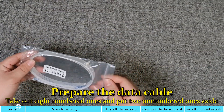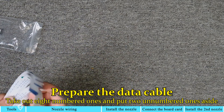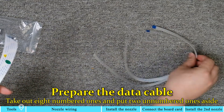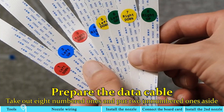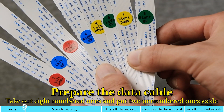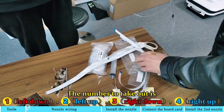Prepare the data cable. Take out 8 numbered ones and put 2 unnumbered ones aside. The numbers to take out are 1, 2, 3, and 4.